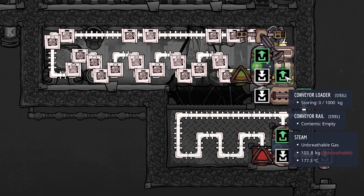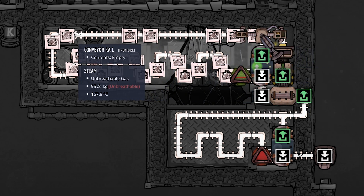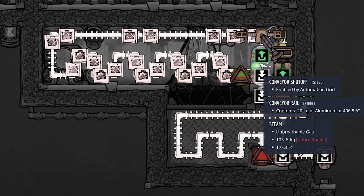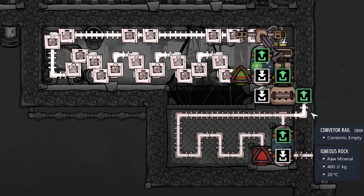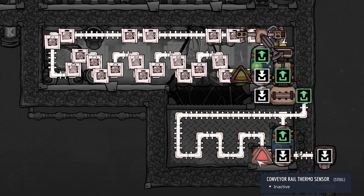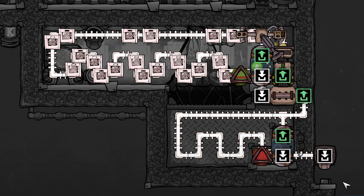In our conveyor overlay we can see our conveyor loader on the very right. We come up and to the left, looping through and snaking along until we hit our conveyor rail thermosensor, which then decides - with the help of our conveyor shutoff - whether we give it another round in our steam room or send it down towards the cool box. The cool box has the exact same setup, just a little bit shorter in this particular case, but the principle is exactly the same. Another conveyor rail thermosensor and shutoff decide whether to send it out of the cooling loop when it's cold enough, or give it another round.